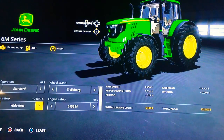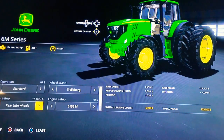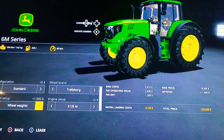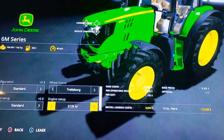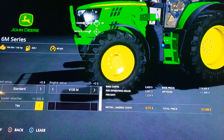The wheel setup options are: standard, wide tires, narrow tires, rear twin wheels, twin wheels, wheel weights, and wheel weights with wide tires — then it goes back to standard. I don't know why it goes in that order, but that's kind of strange. For the engine, we can go 6135, 145, and 155 — and as you can see, the numbers change on the side of the tractor, which is very nice. You can also add a front loader attacher to the tractor.